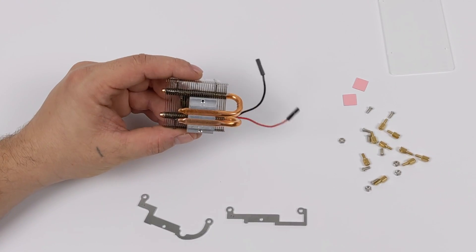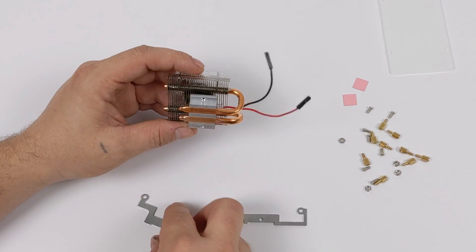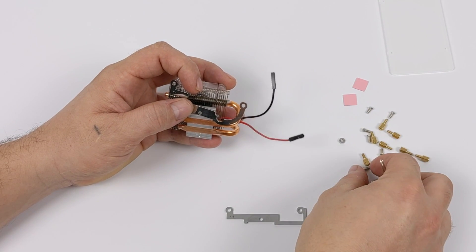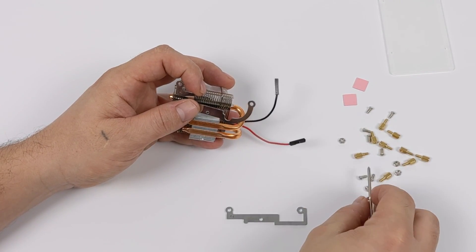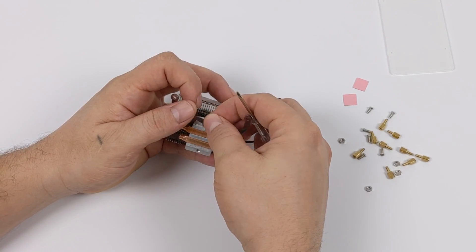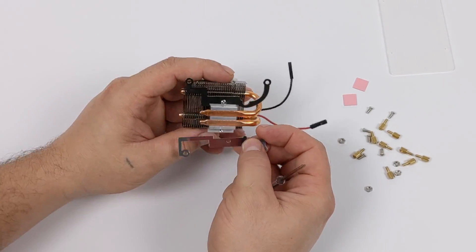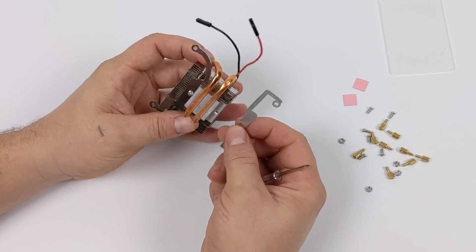It comes with full color instructions — it's actually really simple to do. It comes with the screwdriver you need and this new bracketing system, which works with the original Raspberry Pi 3, 3B Plus, and the Raspberry Pi 4. The first thing we need to do is attach the bracketing system to the heat sink itself. You need to make sure you have it in the correct orientation — everything you need to know is in that manual.